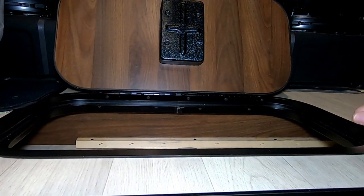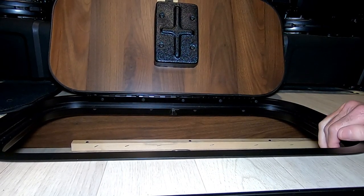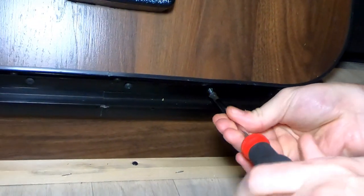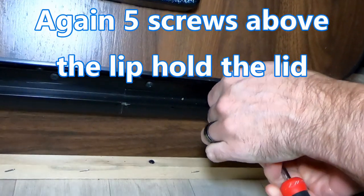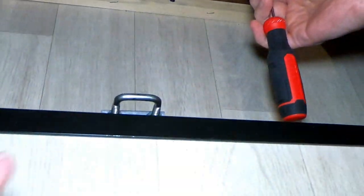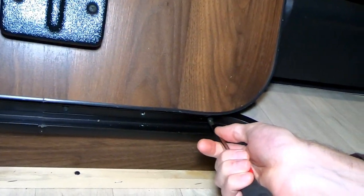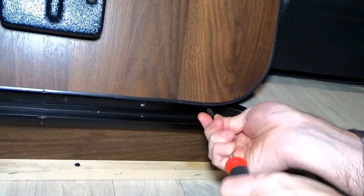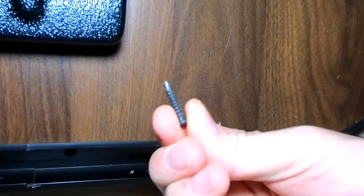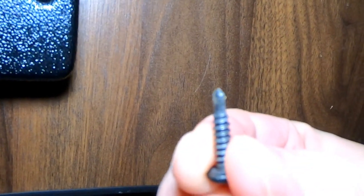No screws on either side, which is good because that's where we're going to make our modifications. So we're taking out the screws, all four of them. We're not going to bore you with the process of taking out the eight on that side and the four over here, but just to show you we actually did it, we're getting after it. Something important to note is that the screws on the top side closest to the driver's compartment are self-tapping screws.